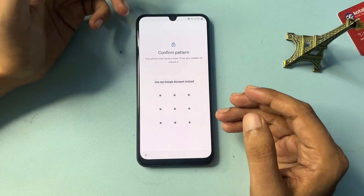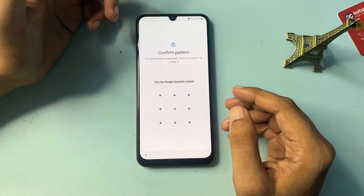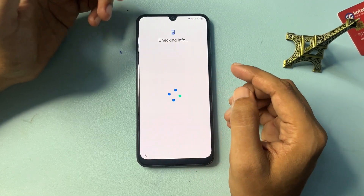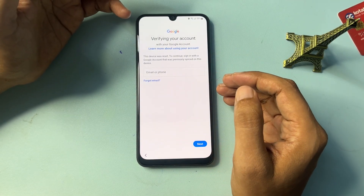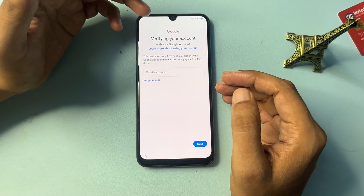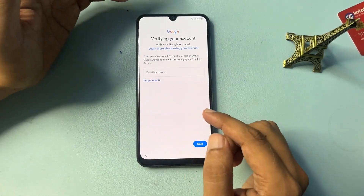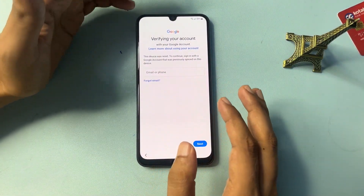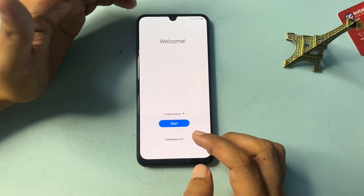Now when we come to this page, it is asking for a pattern, PIN, or password. If you don't remember your PIN, pattern, or password, you can go with 'Use my Google account.' When you click that option you'll see the Gmail ID and password page. But if you don't have those, you need a Skip option — and you can see that the Skip option is not showing yet, so don't worry.